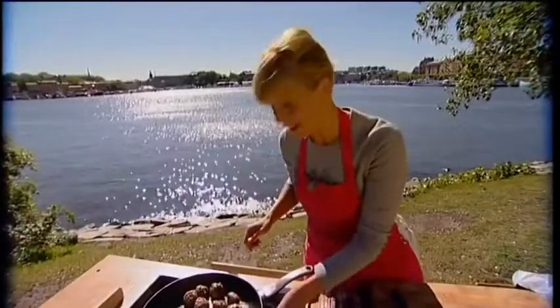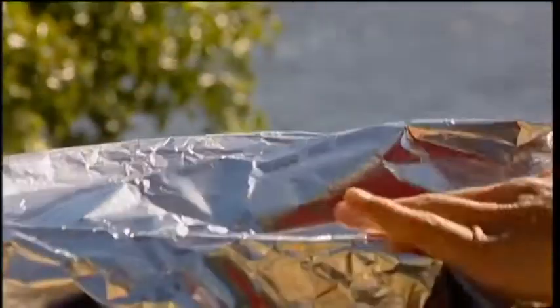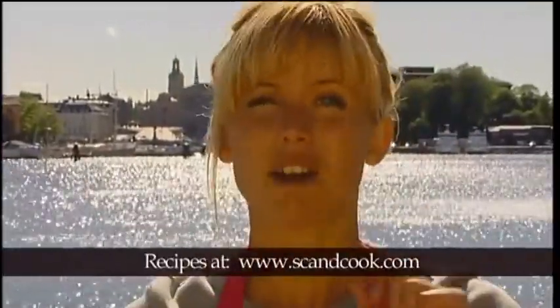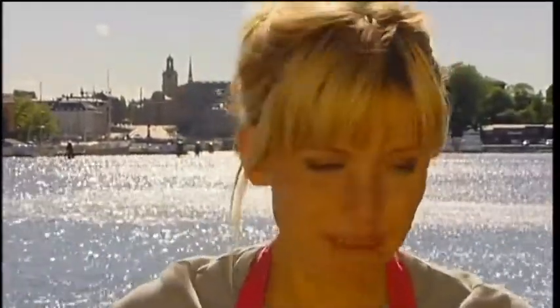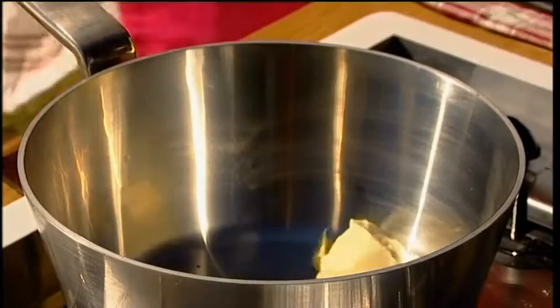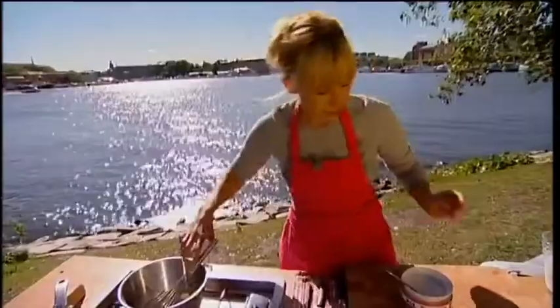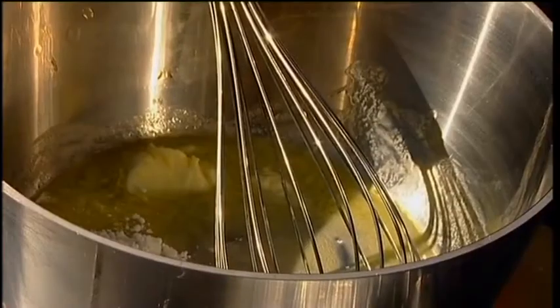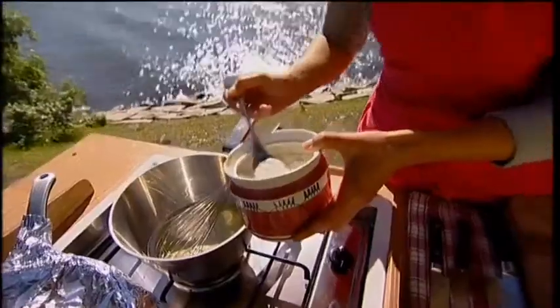Now I just switch off the heat. To my meatballs, I'm going to make creamed carrots with parsley and potatoes. And I almost forgot — I'm going to do a starter as well with scallops and blueberries, but more about that later. So now I'm going to make my cream sauce. The butter in the pan. I add the flour — one, two, three.